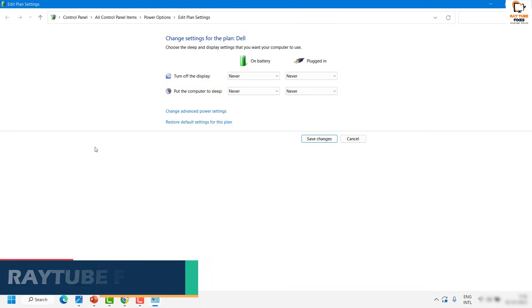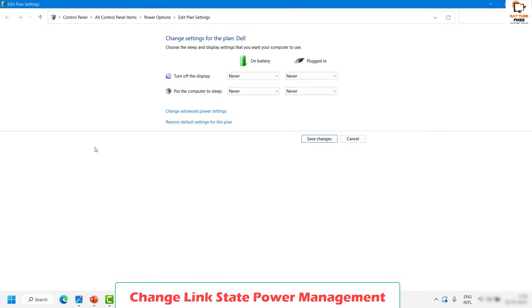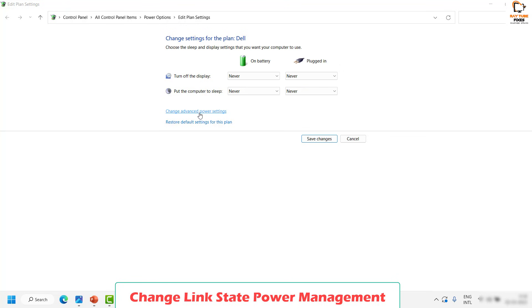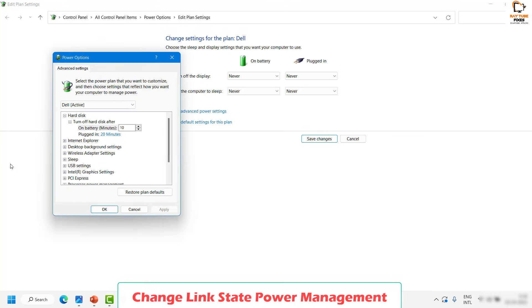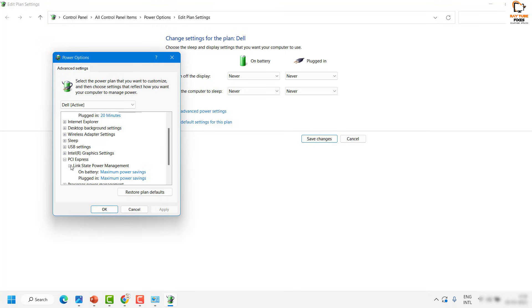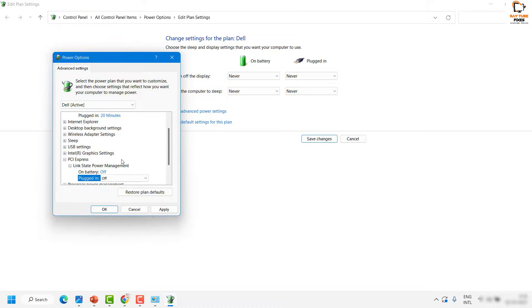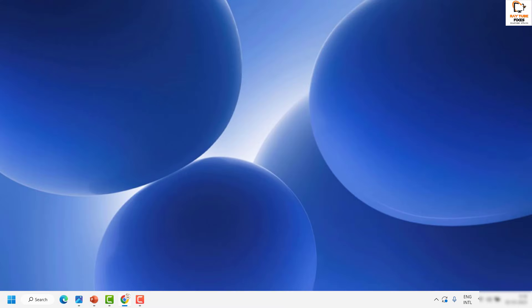If the issue is not resolved, the next step is to change the Link State Power Management setting. From the Edit Power Plan window, click on Change Advanced Power Settings. In the Power Options dialog, under the active power plan, locate PCI Express. Under PCI Express, find Link State Power Management and set it to Moderate Power Saving. If it is already set to that, change it to Off. Make sure it is set to Off for both settings, then click Apply and OK, and check if your second monitor wakes up.